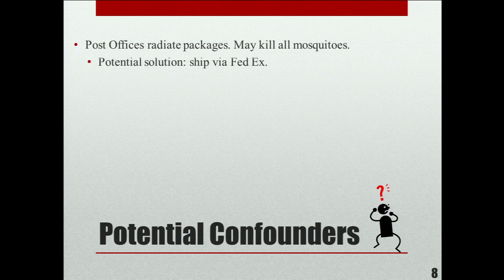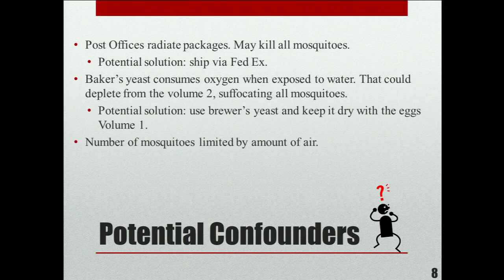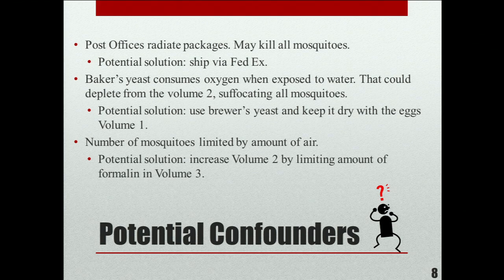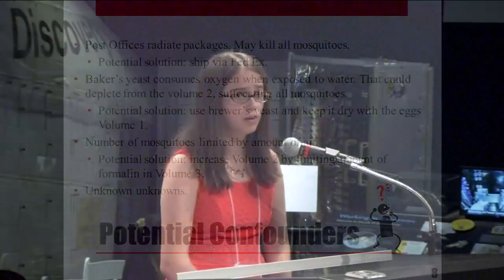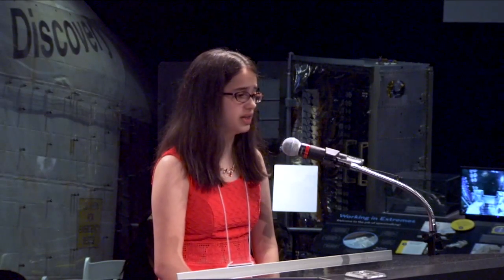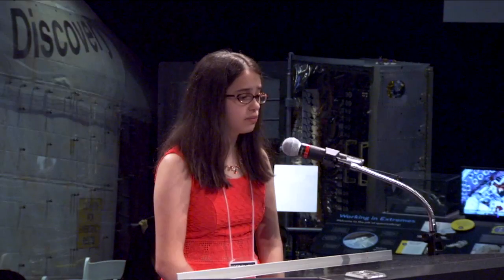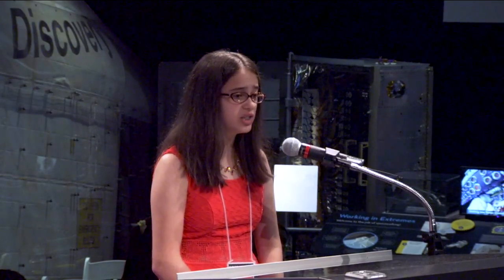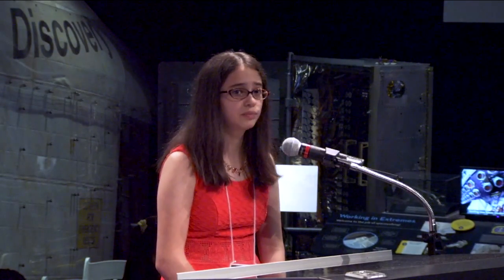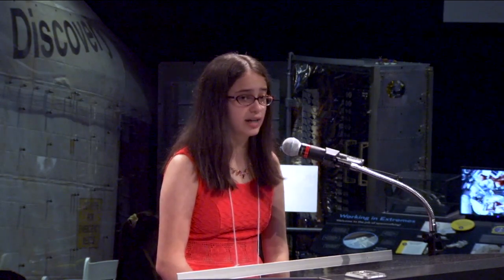This is a list of potential confounders — in short, all the problems and solutions we've faced. Our first problem is a basic one: transportation. Houston, we have a problem. Post offices radiate packages, which will kill all of our mosquitoes before they even get there. If that happens, it wasn't microgravity that killed our mosquitoes — it was the U.S. Postal Service. Our solution to this problem is shipping FedEx.